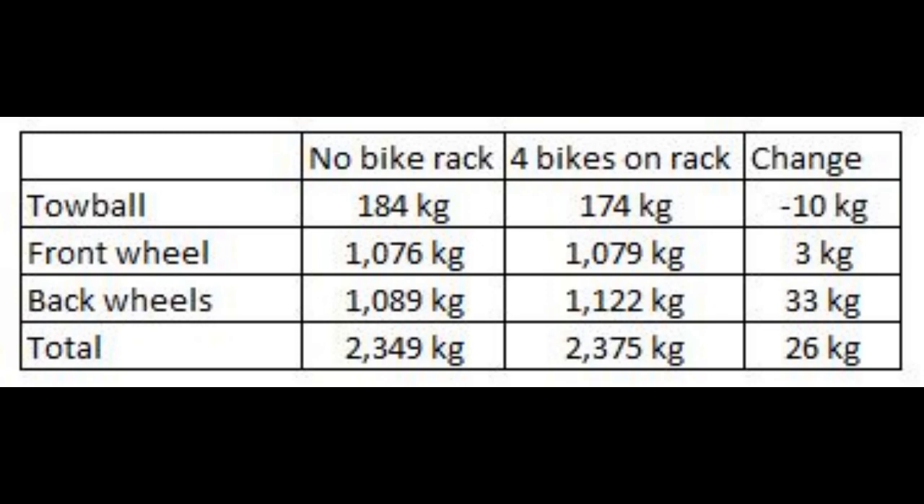So, how can this be? Well, it all comes down to mechanics. The shape of the bike rack creates a lever arm and therefore applies both a downward force and a rotational moment. The moment is lifting the front of the caravan up and pushing the rear down.